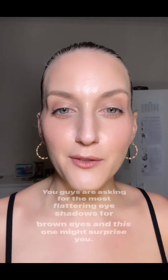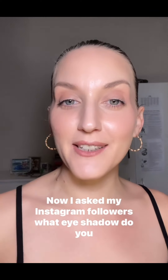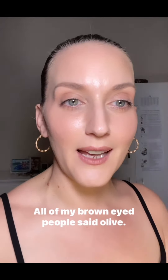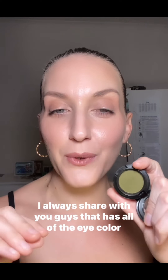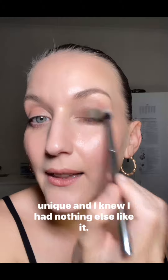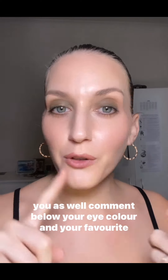The most flattering eyeshadow for brown eyes might surprise you. I asked my Instagram followers what eyeshadow they find most flattering for their eye color, and all my brown-eyed people said olive — olive eyeshadow. There's no mention of green for brown eyes in the eye color chart book I always reference, so I'm going to show what this looks like. Even though I don't have brown eyes, I really enjoy this color. It's matte and almost like a camo green — I bought it specifically because it was so unique.